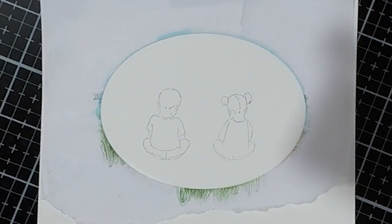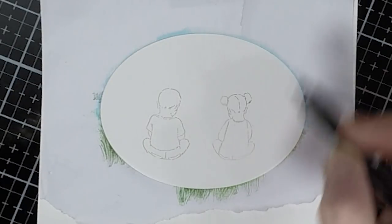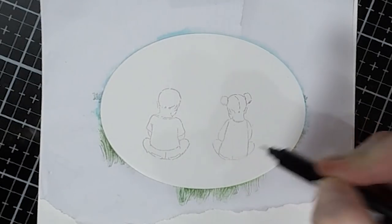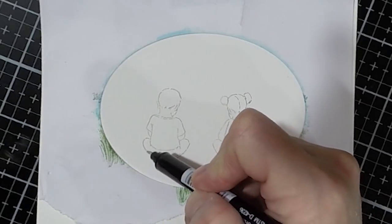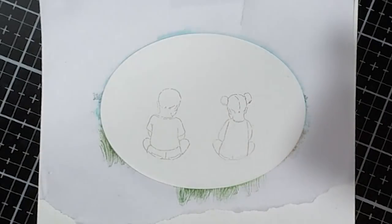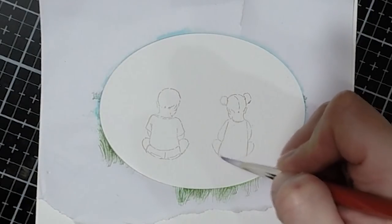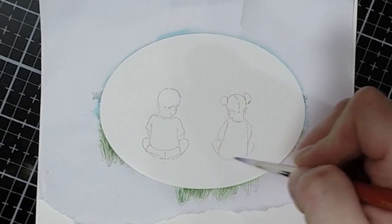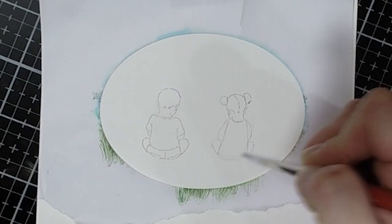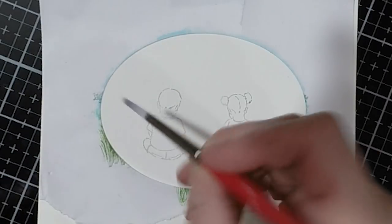I'm stamping the little boy and little girl down and now I'm taking the fine tip of that marker and drawing some lines. I wanted it to look like they were wearing shorts and a bathing suit. I drew those lines in and when I inked them up, I got rid of some of the lines so it looked like a bathing suit she was wearing.